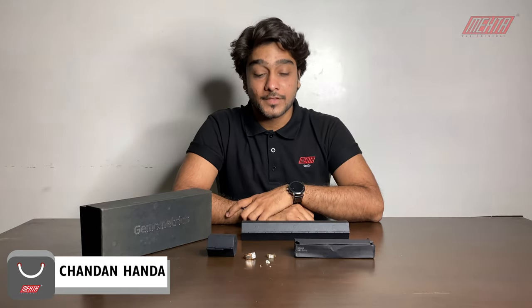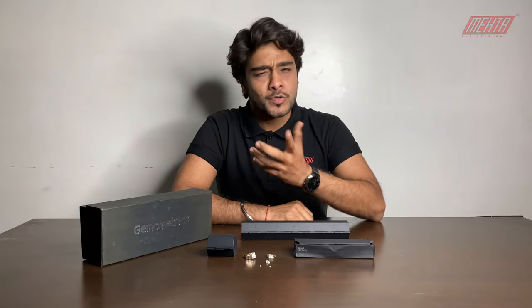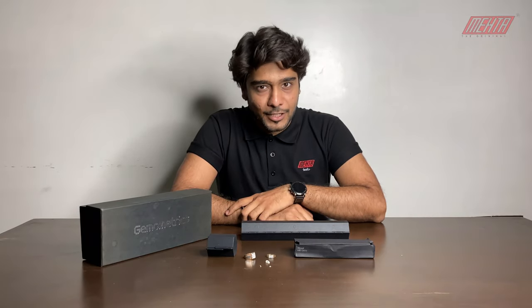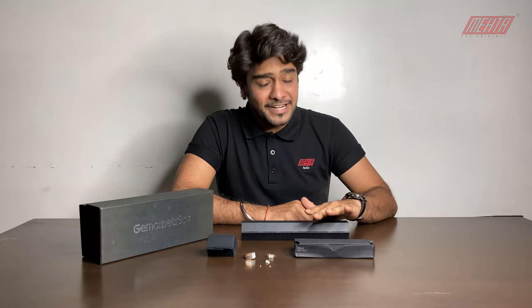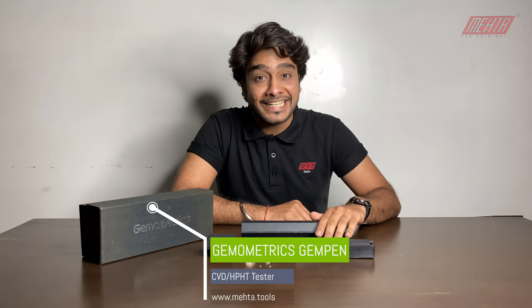Hello, I am Chandan from MetaDolls. Today's video is shooting a little bit in the dark, and I will tell you the reason why. Today I am going to tell you about a CVD tester from Sweden. The company's name is Gemo Metrics, and the CVD tester's name is Gempen. This is the winner of Red Dot 2019.